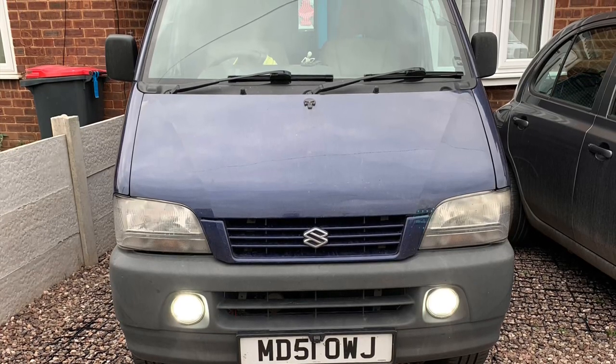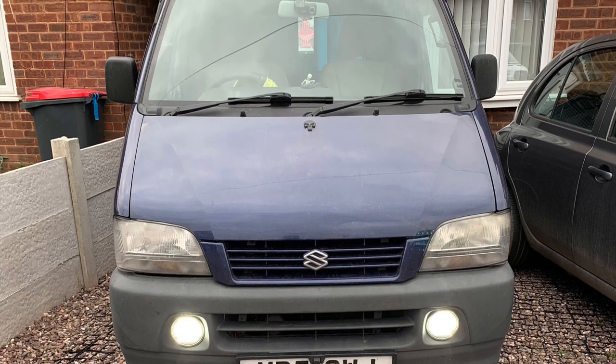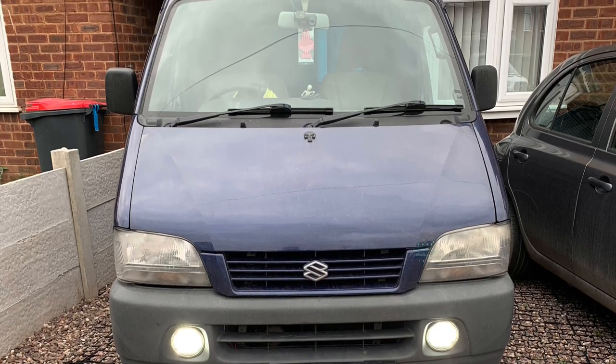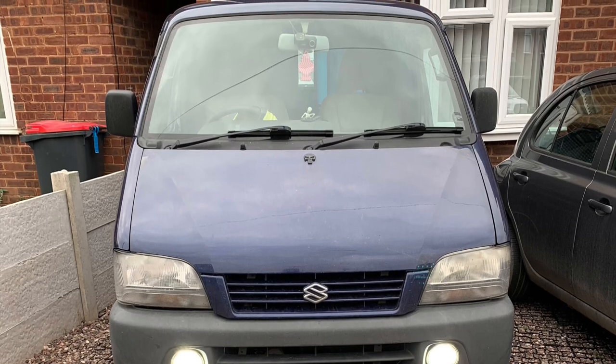Hi, in this episode I thought I would change the appearance of my van a little bit, have a bit of fun. I always thought the grill was a bit dull, so this episode's all about changing the grill.